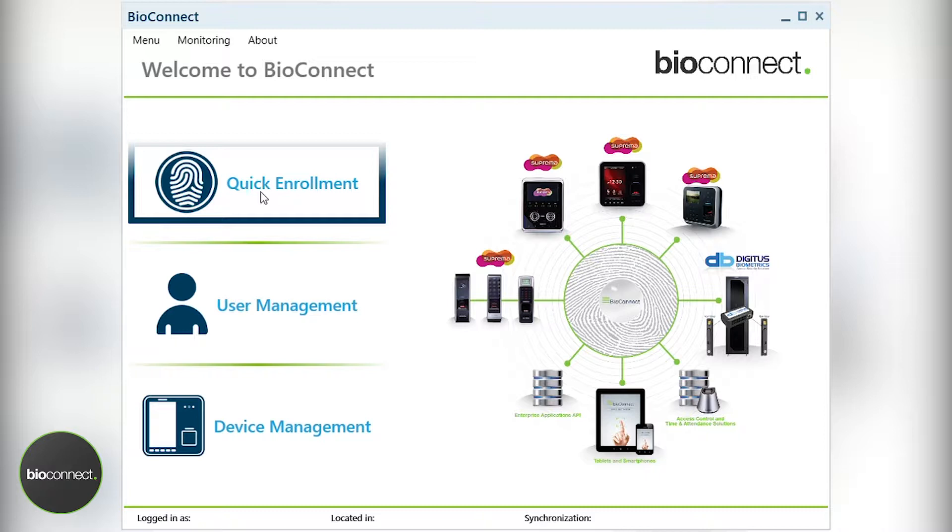Also note that a BioConnect administrator must set up your user profile beforehand. All the system components deal with Active Directory for login, and so as long as you're using your standard account, you should be able to connect to the software once the login has been created.